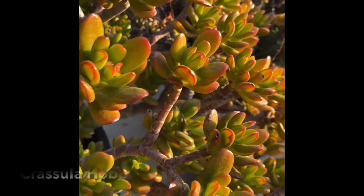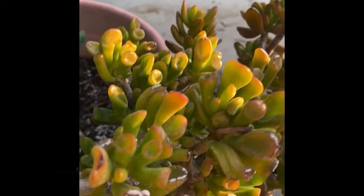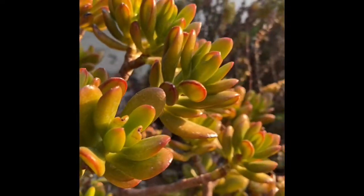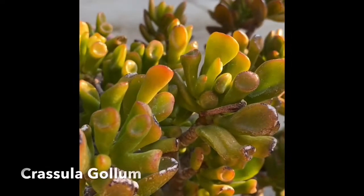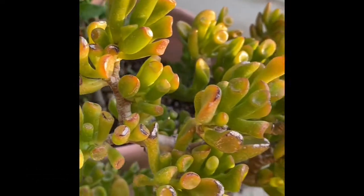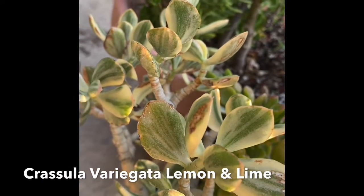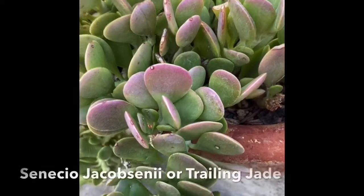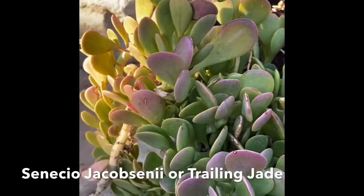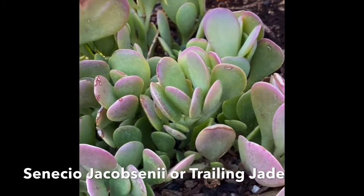Next is our Crassula Hobbit, where the leaves are a little bit bigger, versus the Crassula Gollum where the tubular leaves are smaller and more narrow — that's the main difference. And here's the lemon-lime Crassula Variegata that I was mentioning earlier. This is Jacobsenii, Senecio Jacobsenii, or Trailing Jade. The leaves are a bit purple. It's not really a Crassula, but when it blooms, it also blooms orange flowers.